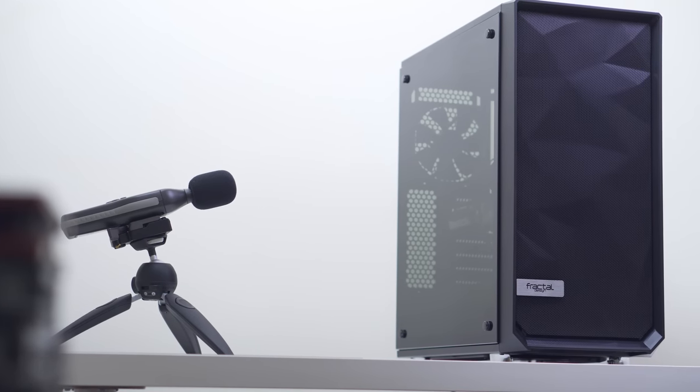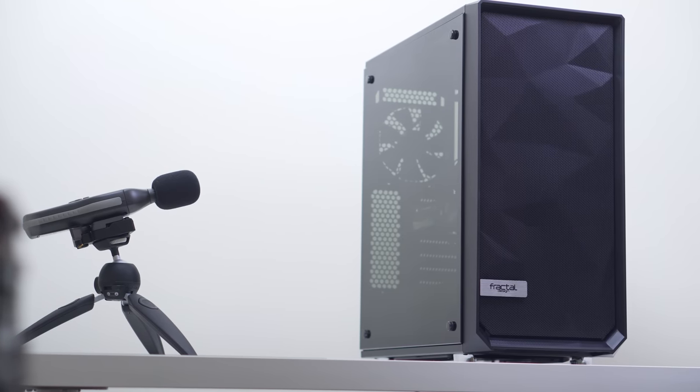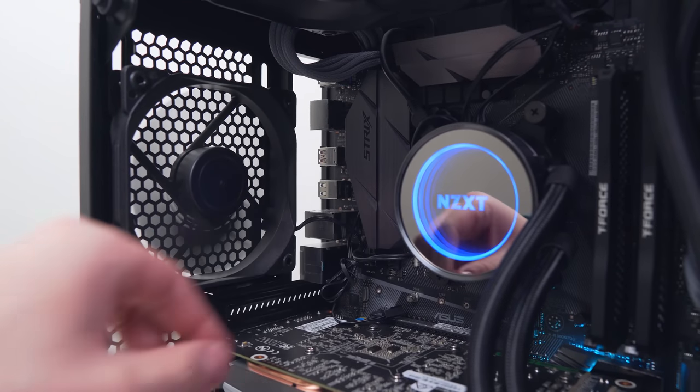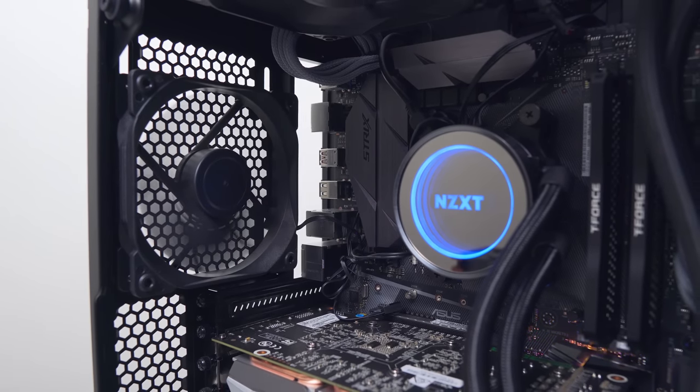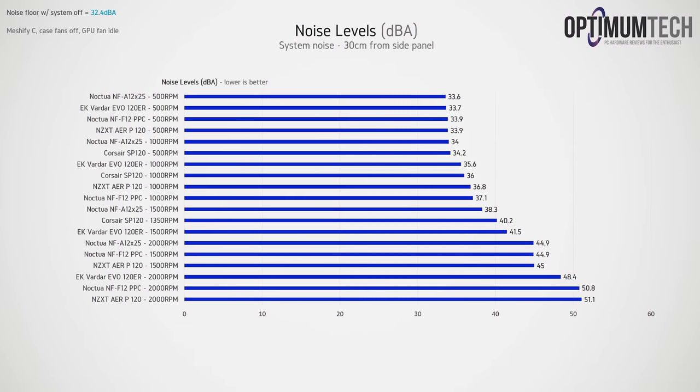For acoustic testing, we're using an SPL meter 30 centimeters from the center of the side panel of the Meshify C, with all panels on. Case fans were disabled for this test to avoid interference. At 500 RPM, all fans were pretty quiet, but the NF-A12s gave the best result at 33.6 dB(A).